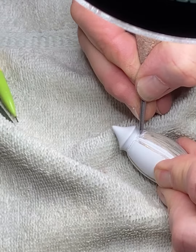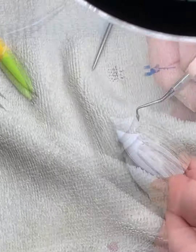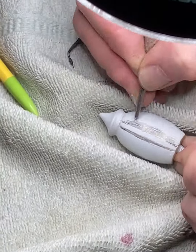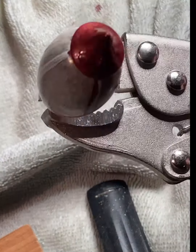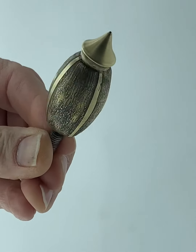I employ the same technique to prepare the pommel for etching. Here is the pommel fully prepared to etch, and after etching and application of a patina.